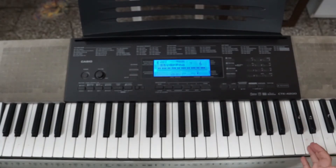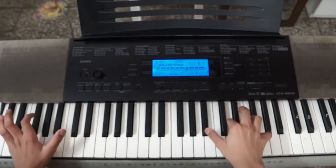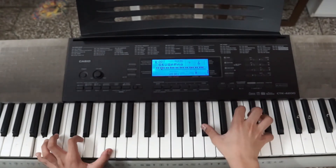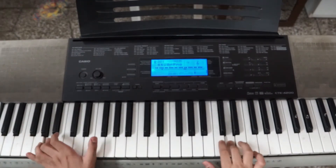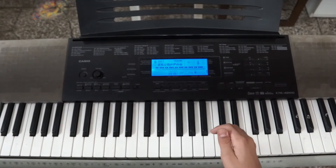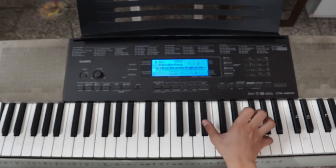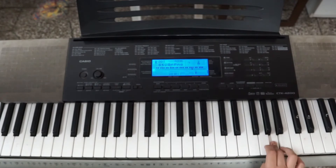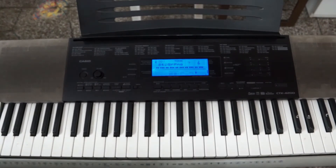So now for this part, you will be playing this whole thing. So for this, here is a quick preview for it. So the third part will be like this. So now for the right hand, it's like this.